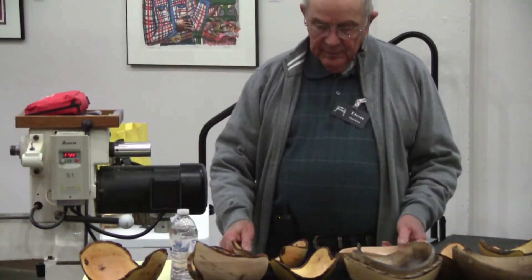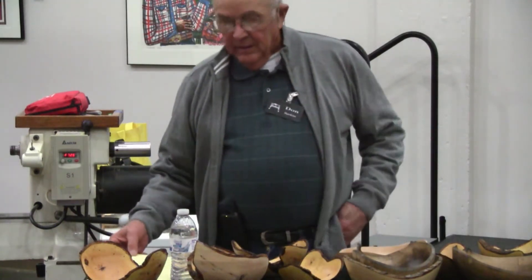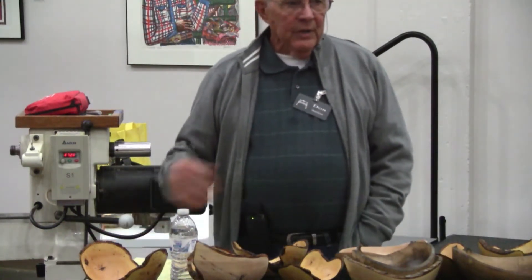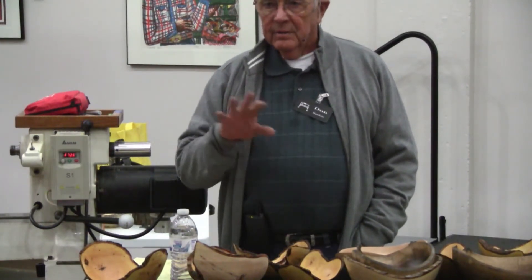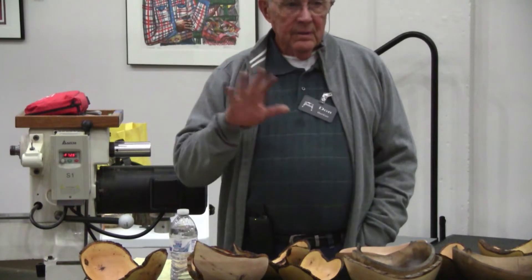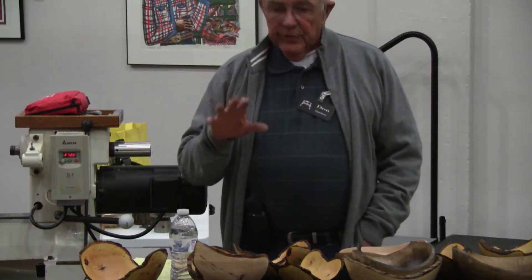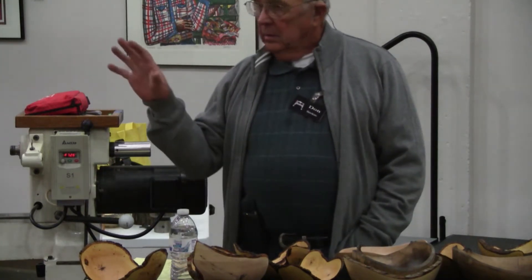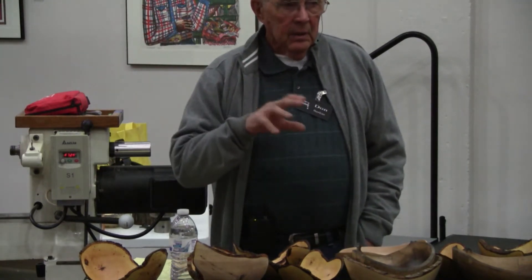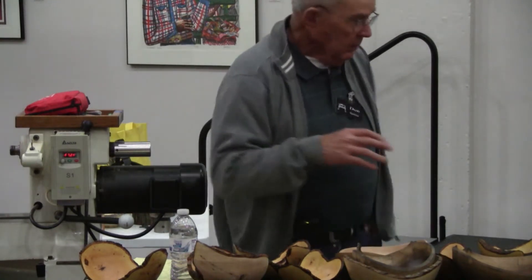We do not profess to be experts at doing this by any means. Before I get started, how many of you have turned natural edge? Okay, so there's some here that have not. How many of you have turned natural edge from a whole log? The rest of you, I assume, have turned from a half log.